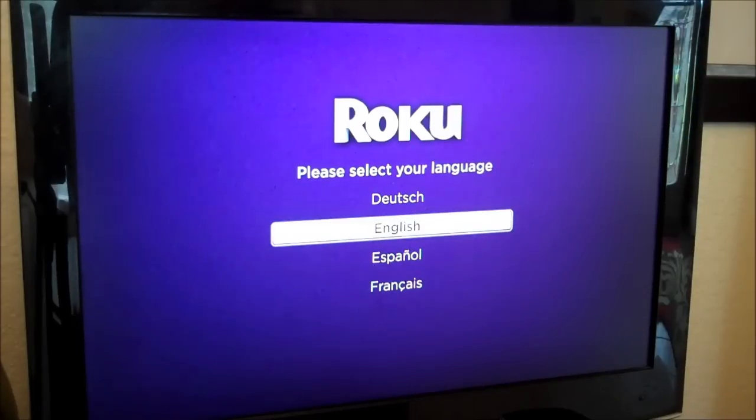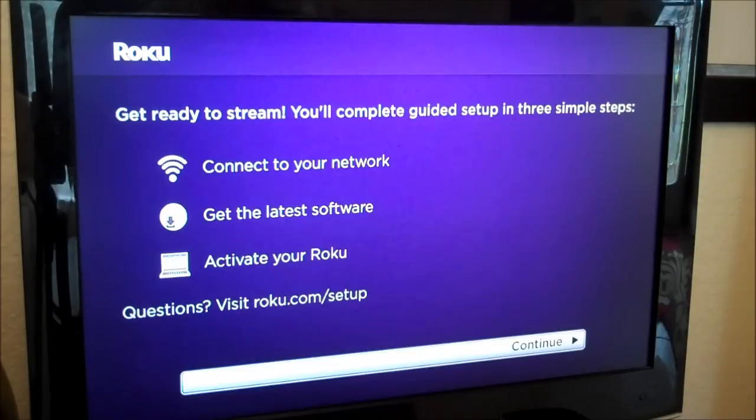You want to select your language, and then you want to connect to your network. If you have a Wi-Fi network, you can put in your Wi-Fi username and your Wi-Fi password. If you happen to have a router close by, you can plug your Roku into the router.